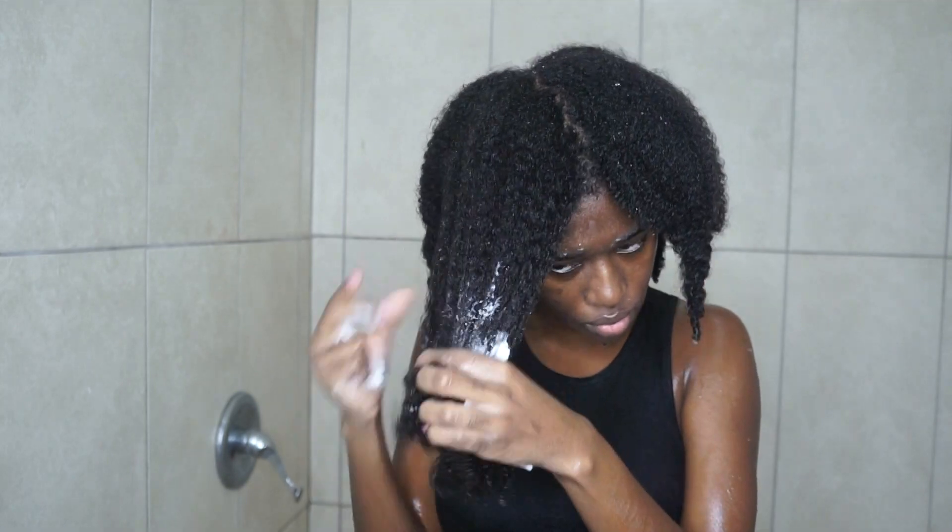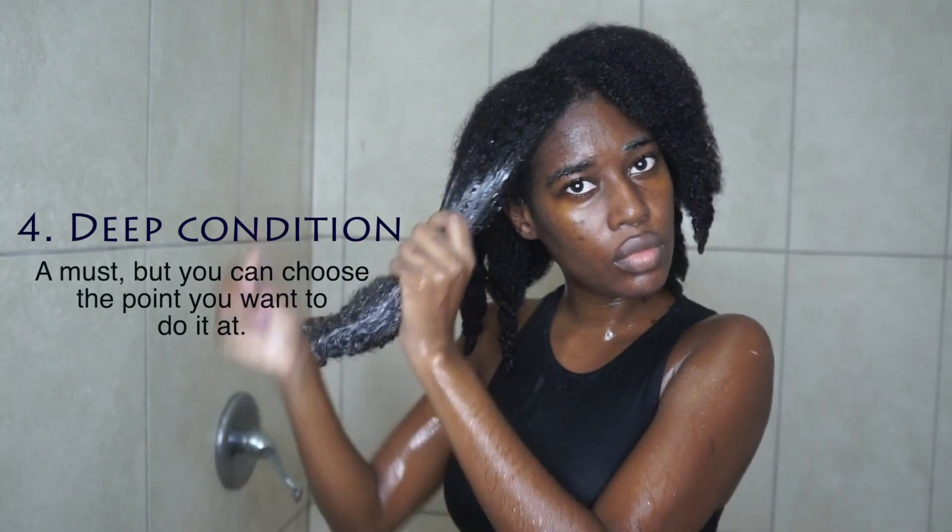And that is pretty much my wash routine — super quick. I typically wash my hair within 45 minutes, and I don't have the elaborate wash days that you guys seem to speak about on social media, about taking a whole day. 45 minutes and I am done. An hour at the most.